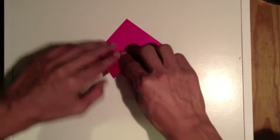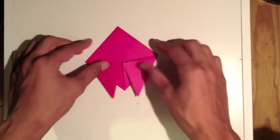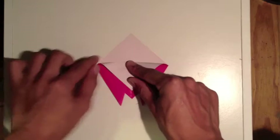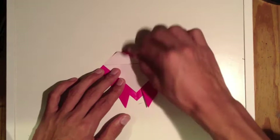Do the other side as well, just like this. Next thing we're gonna do is take just one flap and fold it down to right about there. Make sure it's straight — bring this point to the center crease so that it's a straight fold across.